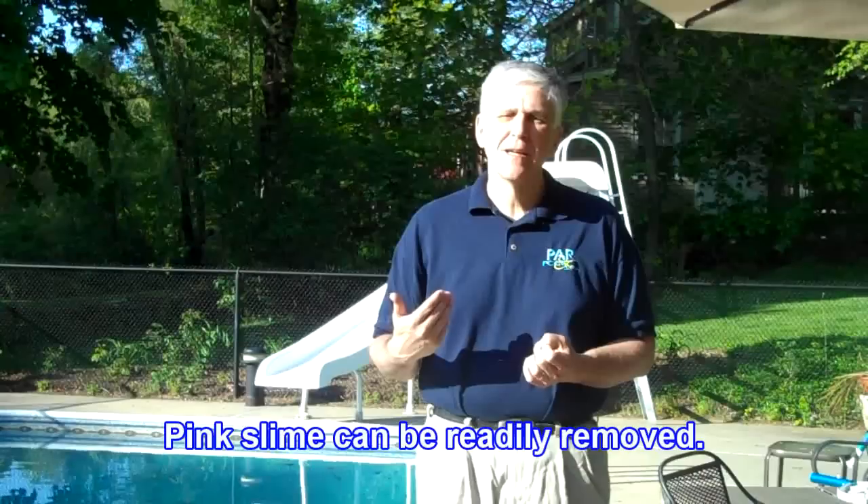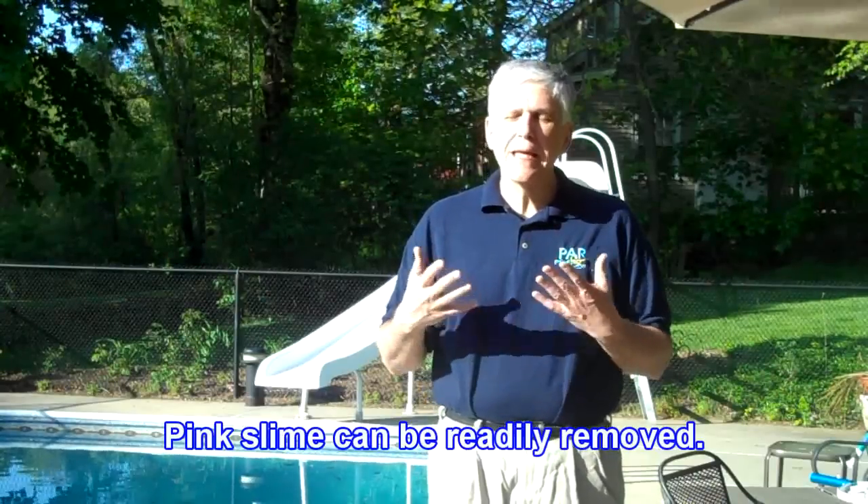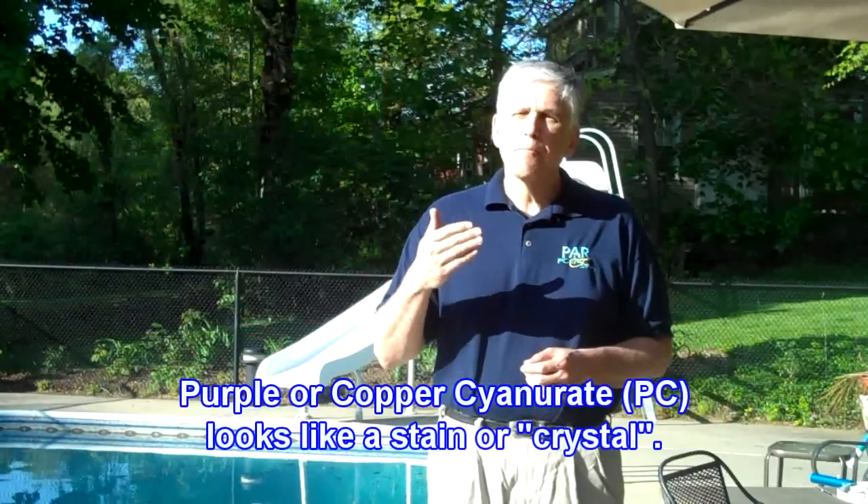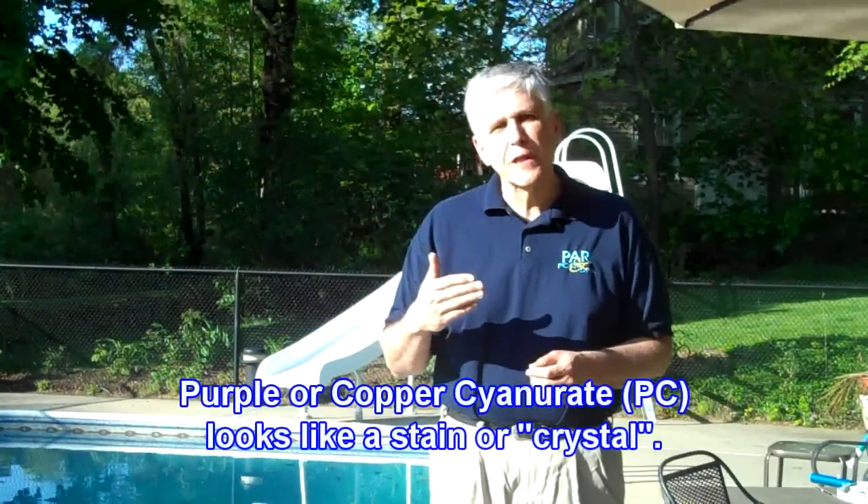Pink slime can be brushed or scraped off of wherever it happens to be. Purple cyanurate appears to look like a permanent stain. Purple cyanurate can also look like almost crystals. That's what customers have described to us in photographs that they've sent in, as you're looking at.